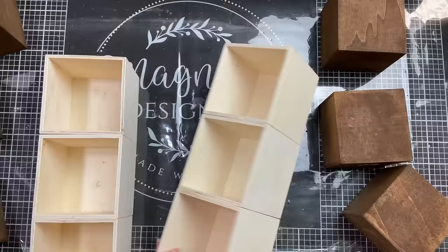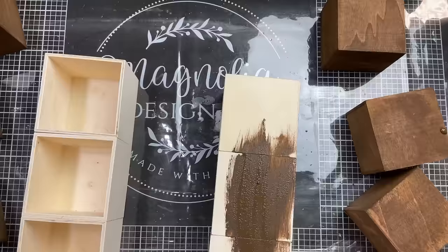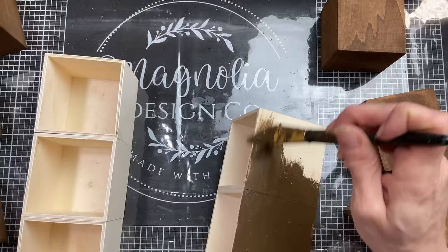Once those are all completely dried, I'm going to take the antique wax and do the same to my stacks of wood boxes — brushing it on and wiping off the excess. I'm only going to do the outside of these boxes and a little bit around the edges where they are glued together.